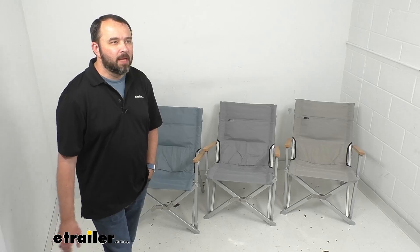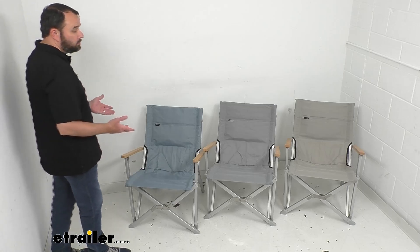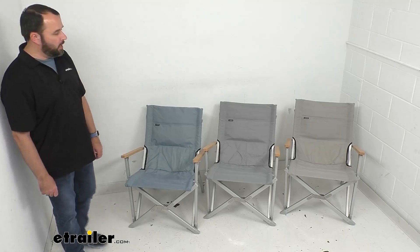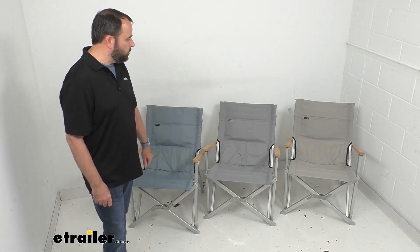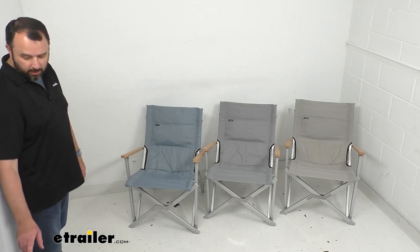Hi everybody, Andy here with eTrailer.com. Let's take a look at these Dometic Go folding camp chairs. These camp chairs are going to give you a pretty comfortable and supportive place to sit when it's time to take a break from your outdoor adventures — great and comfortable chairs to have when you're at your campsite or really any outdoor function.